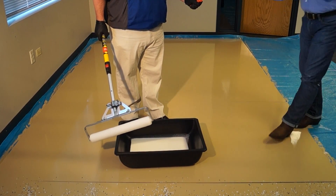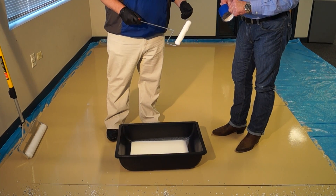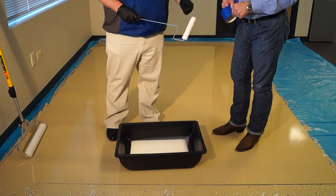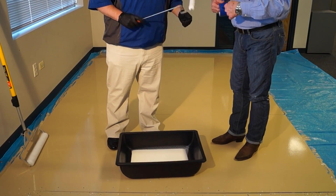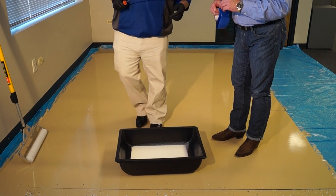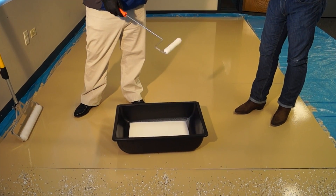We also have the hot dog rollers. The hot dog rollers — we'll get another piece of tape. That's primarily what that blue tape is for — paint it for edging, masking off things. So we want to de-lint the roller to pull off any loose fibers. This is used for edging and getting around toilets and bathrooms or different areas that you need to do.